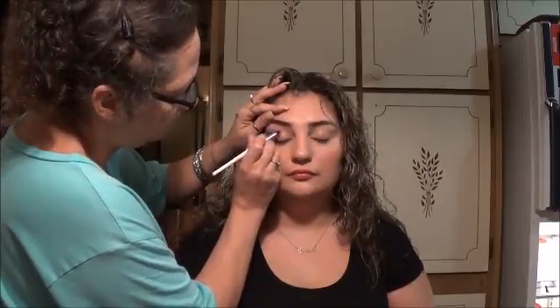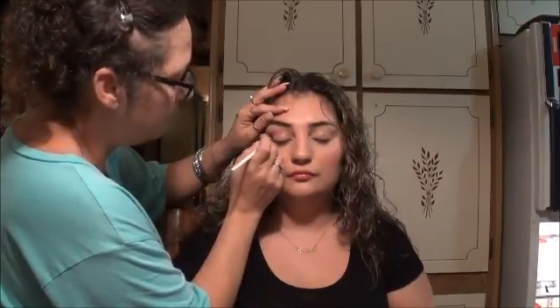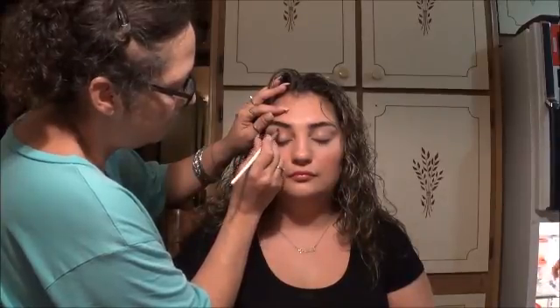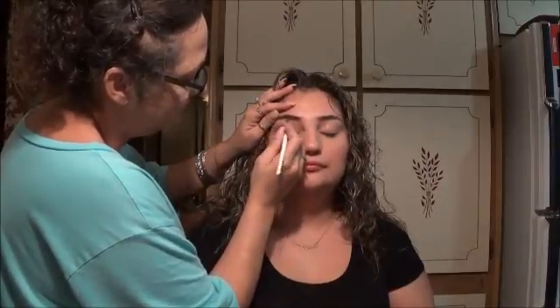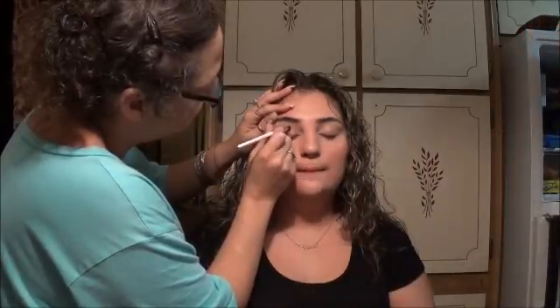The word 'sexy' appears in a lot of my videos because that's what women want to look like — whether through makeup or clothes — in a nice and proper way. Exuding attractiveness makes us feel very attractive. I'm still going in with a pencil brush, and because this video is only about 14 minutes long at normal speed, I'll keep things moving.